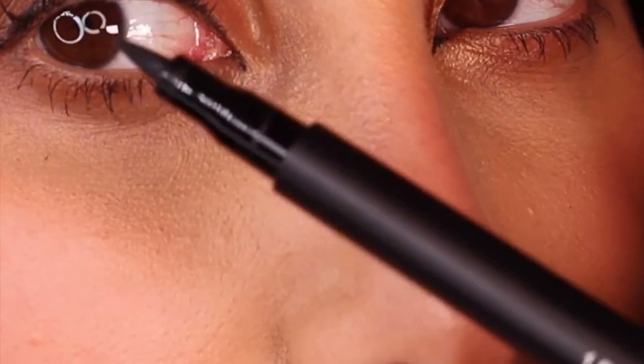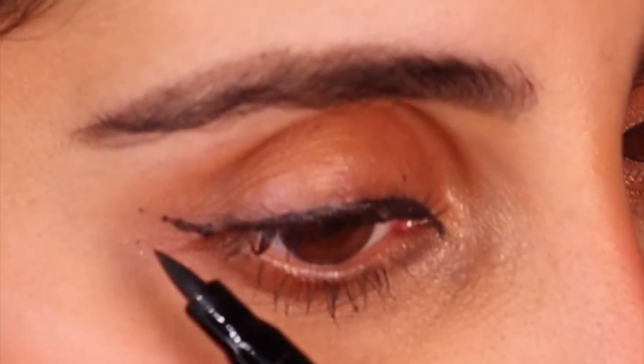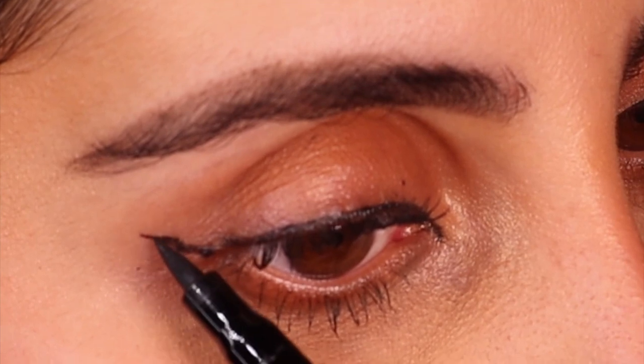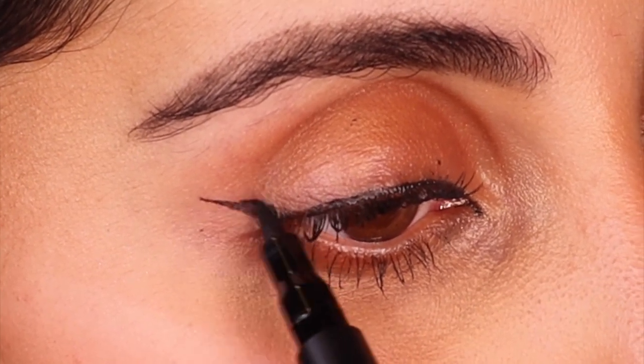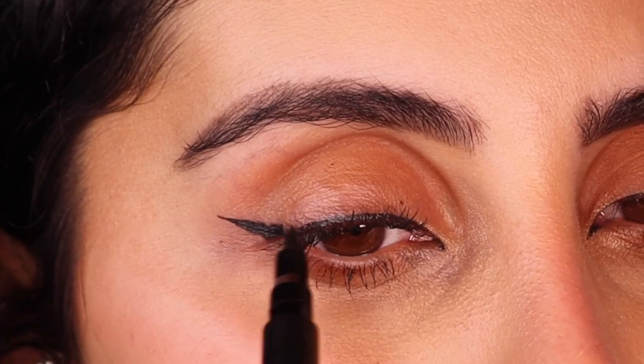Once you're comfortable with that, we can start playing with different styles. I'm going to show you one on this side and a different one on the other side so you can see how different my eyes look. Very lightly connect the dots. Once I get to the outer part I start to rotate the pen so it's at an angle — you don't want to go straight across because it's much easier to mess up. I hold my nose just to give me some balance.